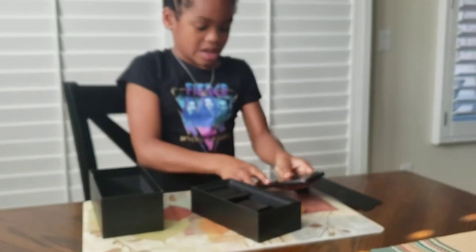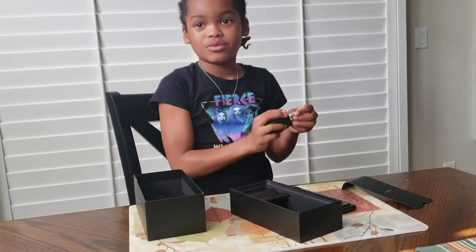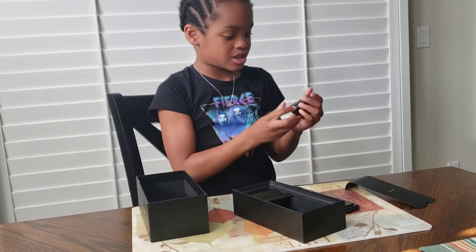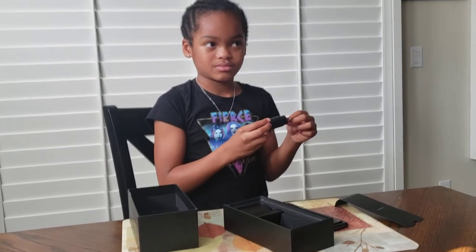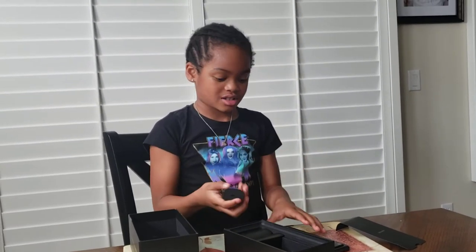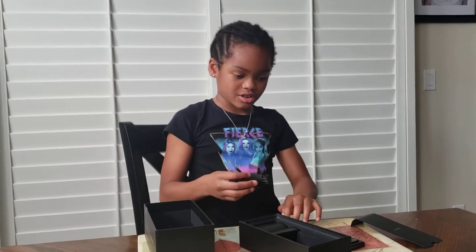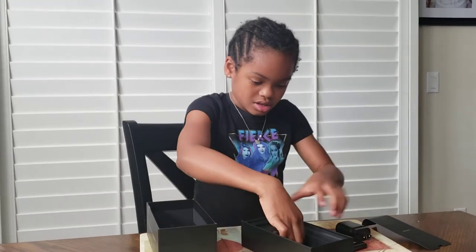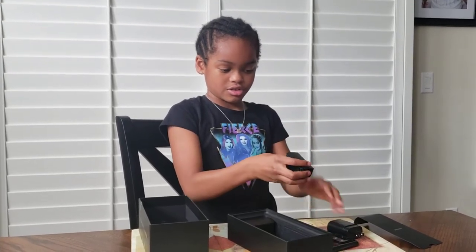And this charger right here — this is not a regular charger. It's a fast charger. And this is the wire that goes with the charger.